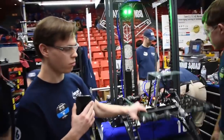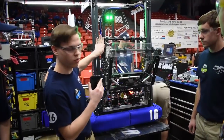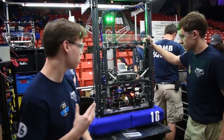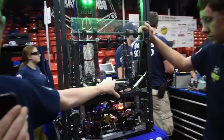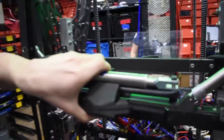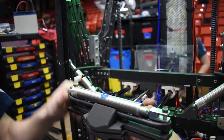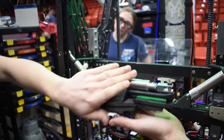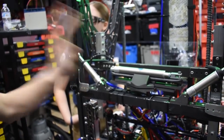This year for the game we have cargo and hatches. You can either pick up from the wall on the alliance station or from the ground. We wanted to do both in order to save time on the field. To pick up hatches off the alliance station, we use a pneumatic cylinder that pushes this out, then we have an arm that comes out — that's what grips the hatch. Then we suck it in, and that's what keeps it there. Then we score it on the rocket or wherever.